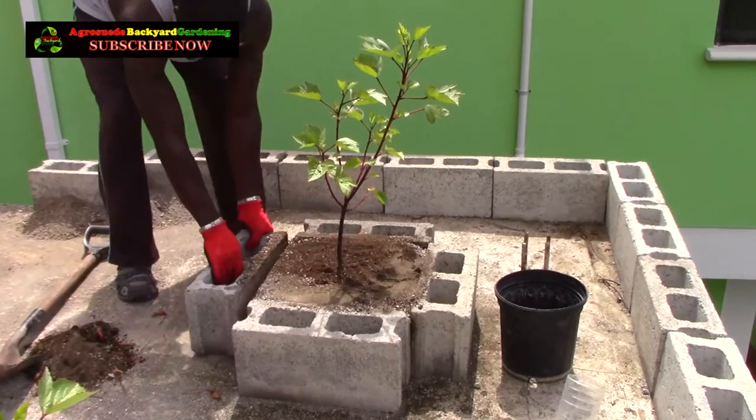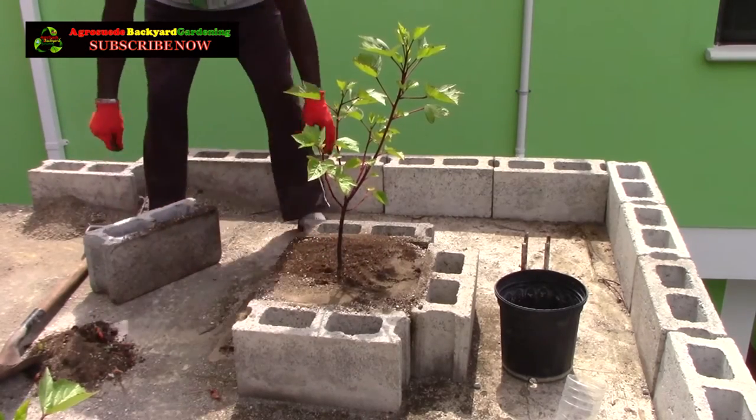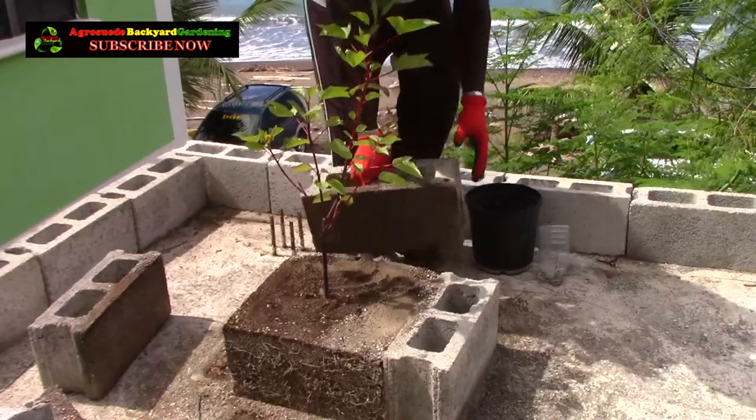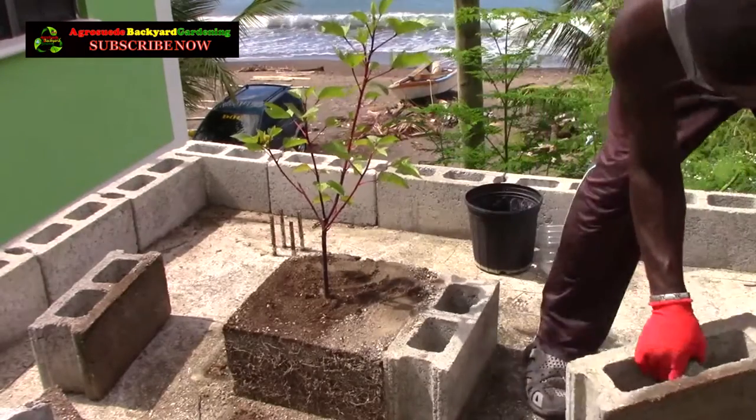If I left it in there too long, the chances are it will stay short and produce early. One of the reasons I decided to use blocks is because they can be removed very easily, especially since it's growing on the roof — I can easily remove the blocks to get access to the soil.